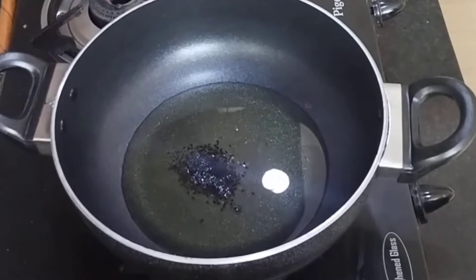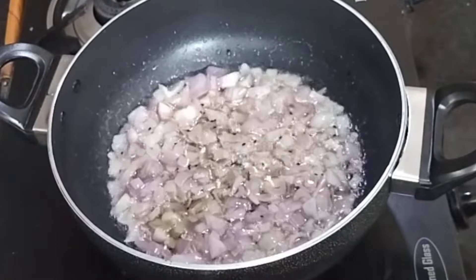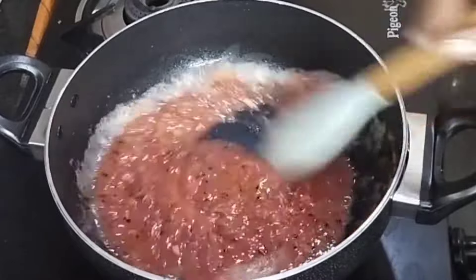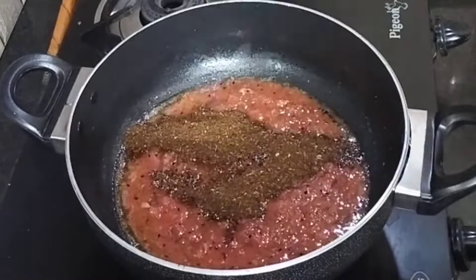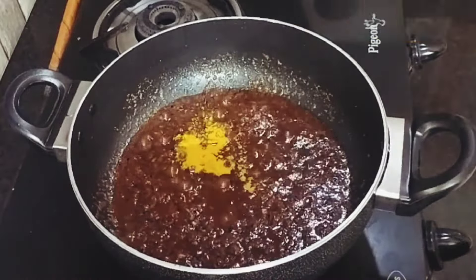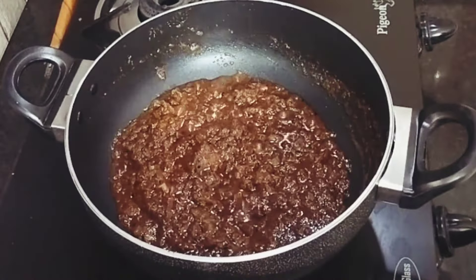In 6 tablespoons of preheated oil, add ½ teaspoon of kalonji and 2 medium-sized onions chopped fine. Sauté until golden brown, then grind 2 tomatoes, add in the paste, and stir well. Now add the balance achari powder mix. Try using homemade products for the best taste — they add a lot of flavor besides health benefits. Now add ¼ teaspoon of turmeric powder, 1 teaspoon of red chilli powder, and keep stirring continuously until the tomato paste loses its rawness.